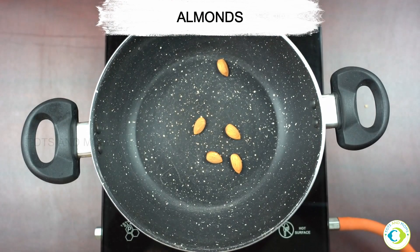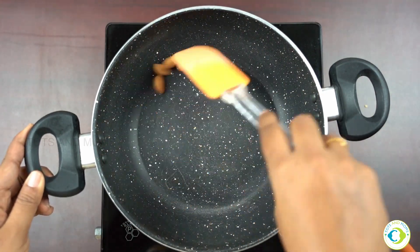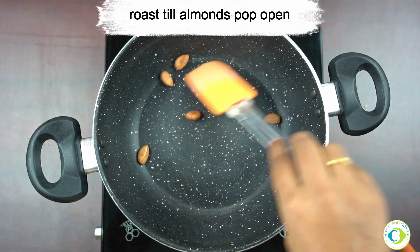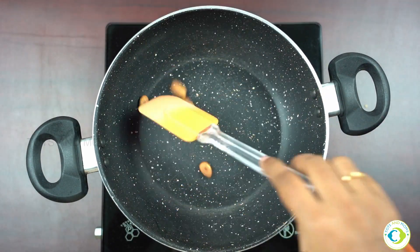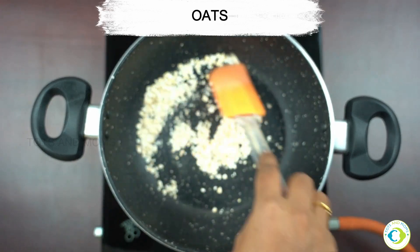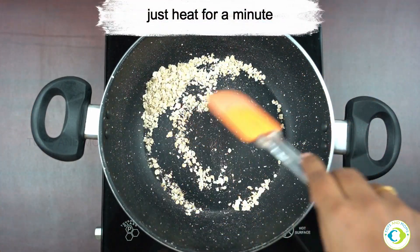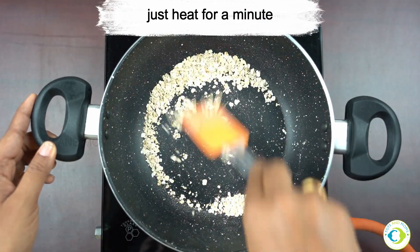I am now taking some almonds. If you have not yet introduced dry fruits or almonds to your kids, I would say wait for a while. Otherwise, it's great to add cashew or almond to increase the nutrition value of the porridge. I'm also adding a little bit of oats — it's optional, you can skip it, but it gives a very nice texture to any porridge you make.